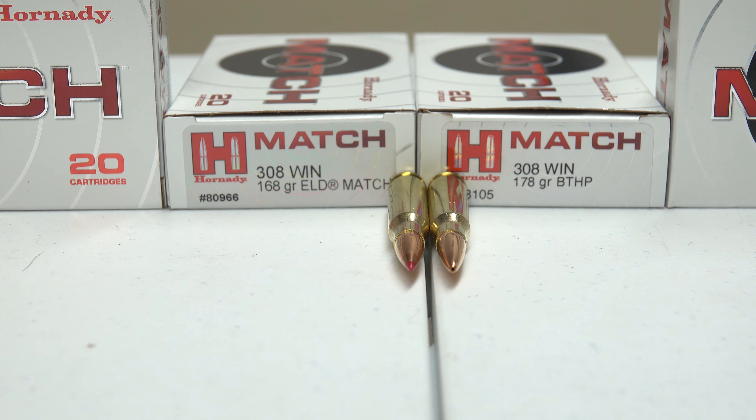Looking closely here at the ammunition, we have one round on our left — this is a 168 grain with a polymer tip on it. And then on our right we have a 178 grain boat tail hollow point, and both of these ammunitions are really good.